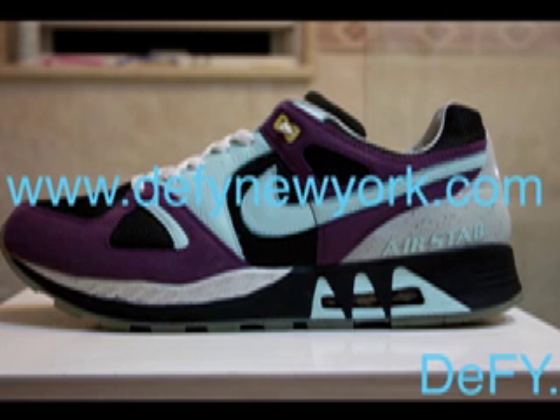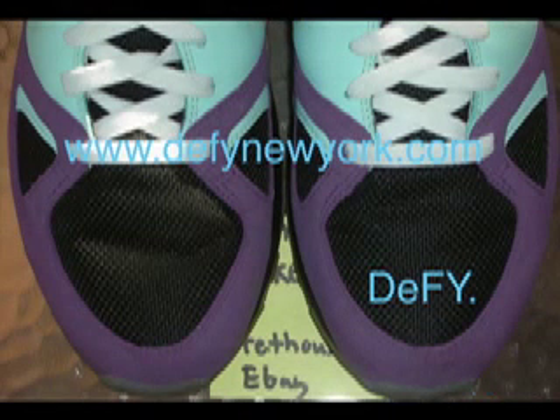The Nike Air Stab Foot Patrol — definitely a legendary shoe. I think they show up every now and then on eBay. Prices range from $150 to $325 to $350 depending on size and condition. If you have any questions or concerns feel free to drop me a line, and as always thank you for watching my videos.